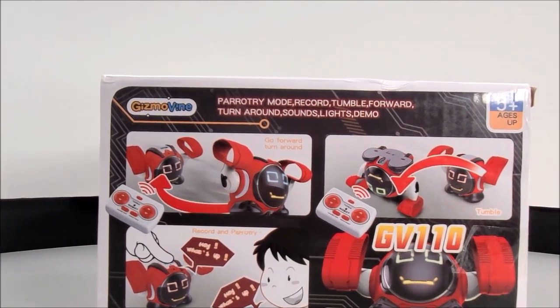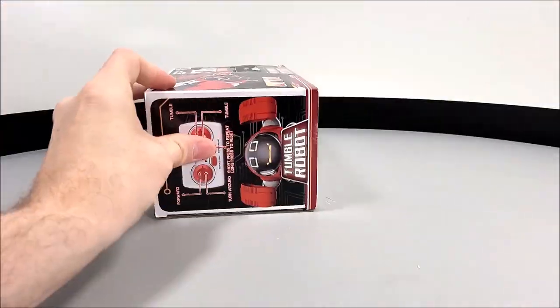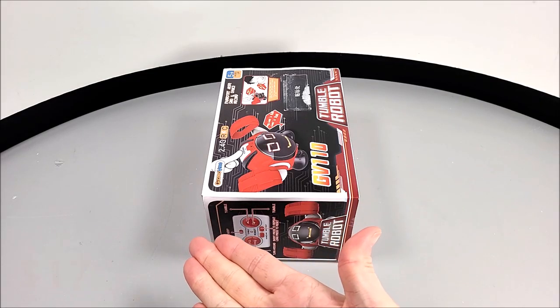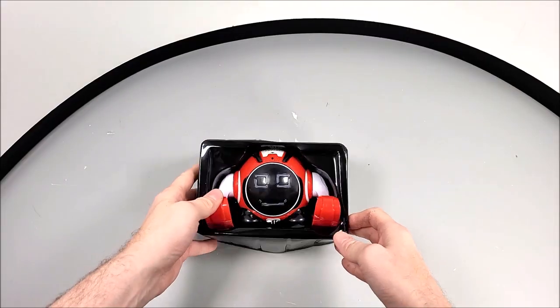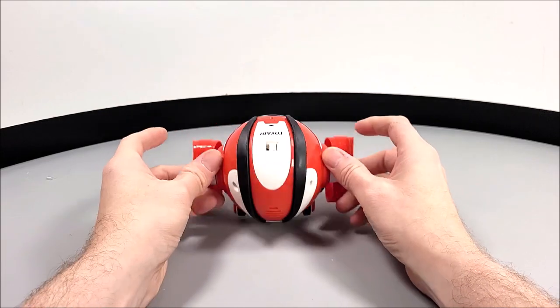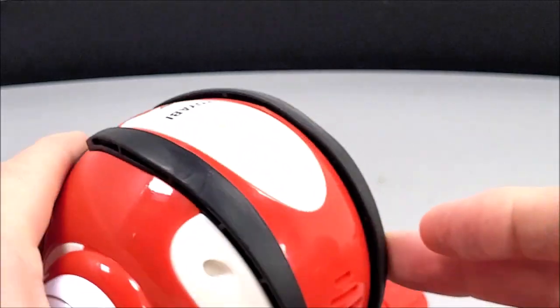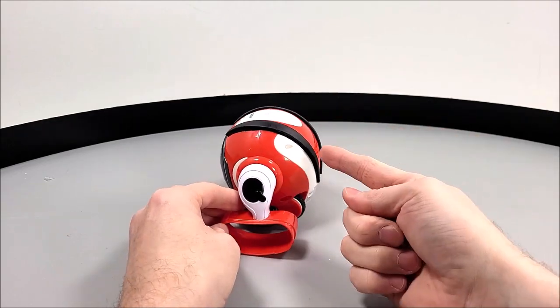But what we're going to be testing out today is the Gizmorine GV-110 RC tumbling robot. It's priced at £15, that's around $17 in US dollars. What we get within the package is actually a friendly looking robot — it's fully made out of hard durable ABS plastic with some rubber bumpers to the top.